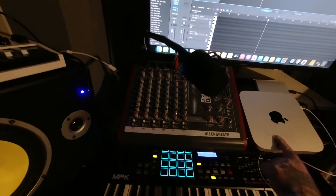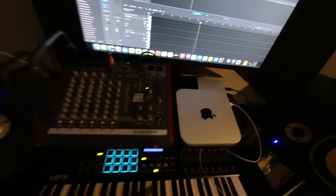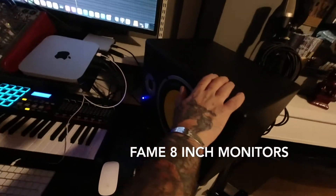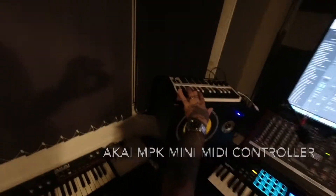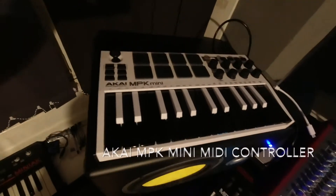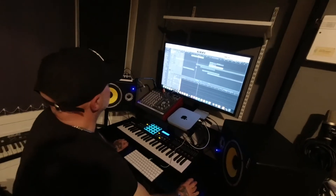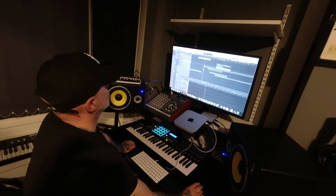We've got an Allen Heath ZED10 mixer. That's an M1 chip Apple Mac with a two-terabyte hard drive. Then we've got two eight-inch powered monitors - they're individual so they can work off either one. We've also got a Fame brand keyboard, the small MPK, and other keyboards. We've got the newest version of Logic Pro, which works with Spatial Audio and Dolby 5.1.